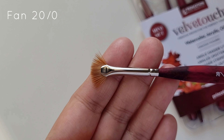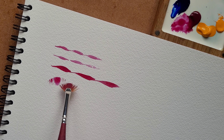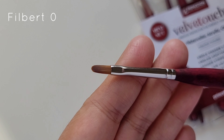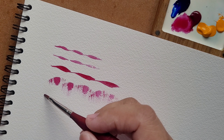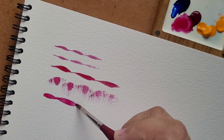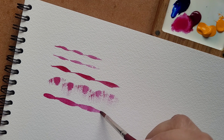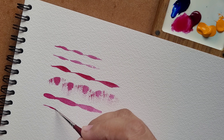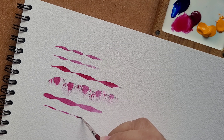The Fan 20/0 can be used for giving your artwork interesting textures. The Filbert 0 can also be used for floral painting and wash background. And of course, my favorite — the fairest of them all — the Round 12-0, that is perfect for detailing.